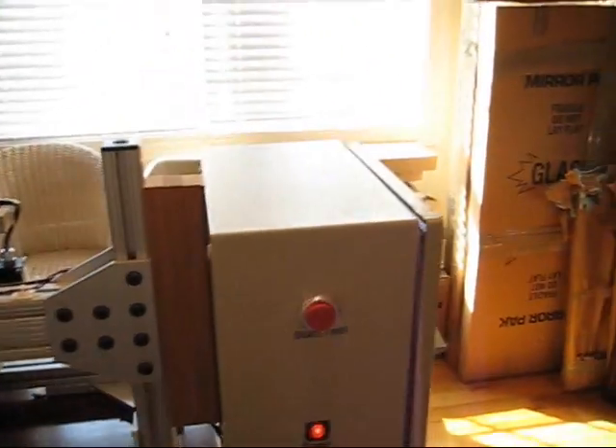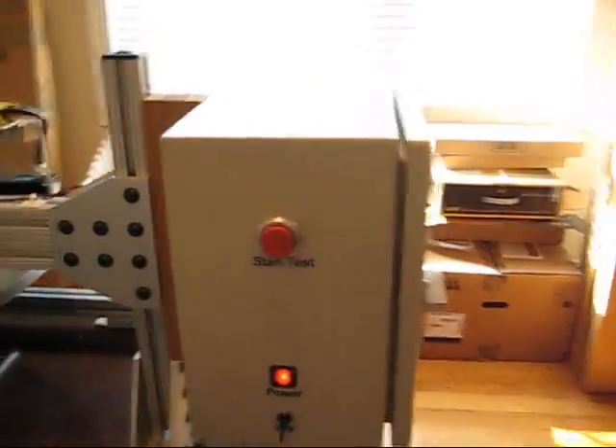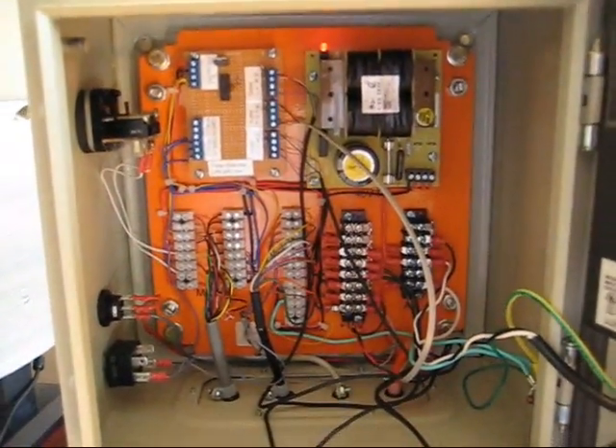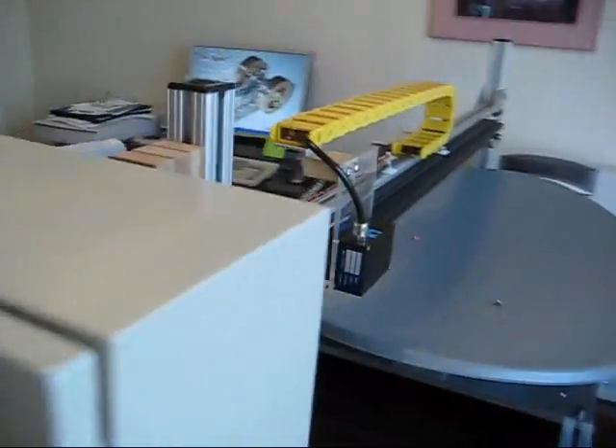This is the front panel of the machine. If we take a look at the side, we can see the electronics that are inside the box. And if we go to the back of the machine, we can see how it actually works.